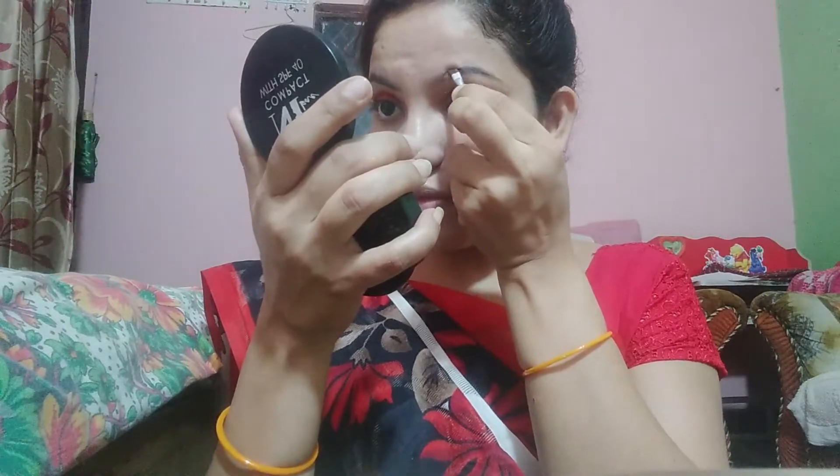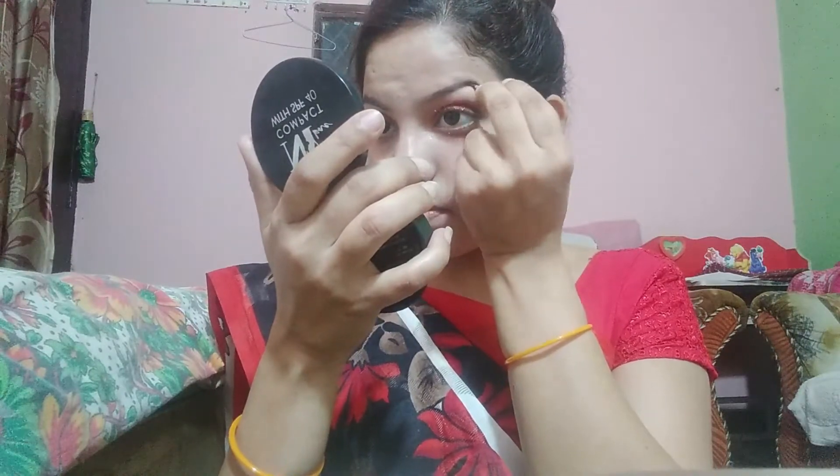Next is eyebrow. I am using the same palette with a brown shade. I will fill my brows with a small triangle-shaped brush. I am using a dark brown shade to fill my brows.